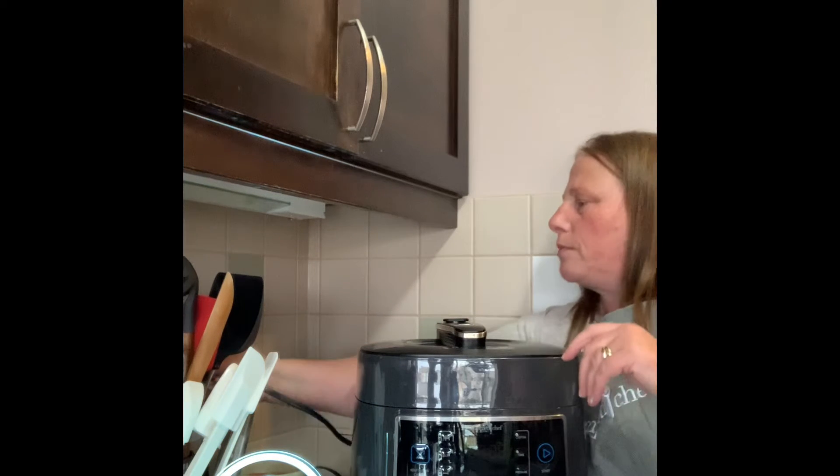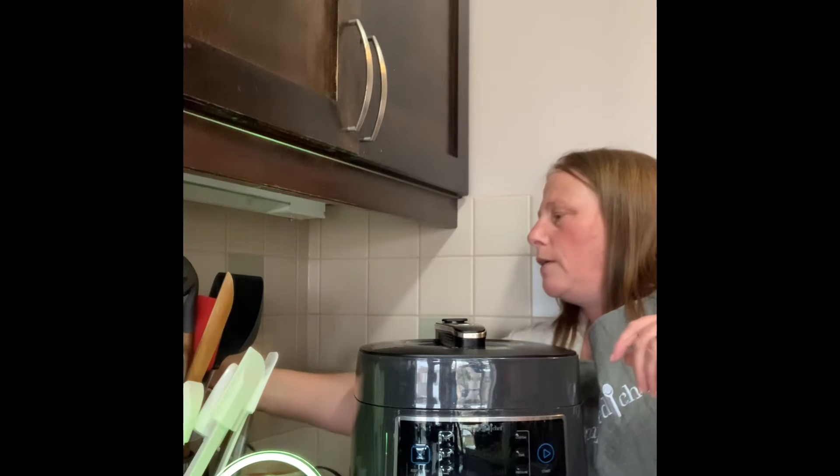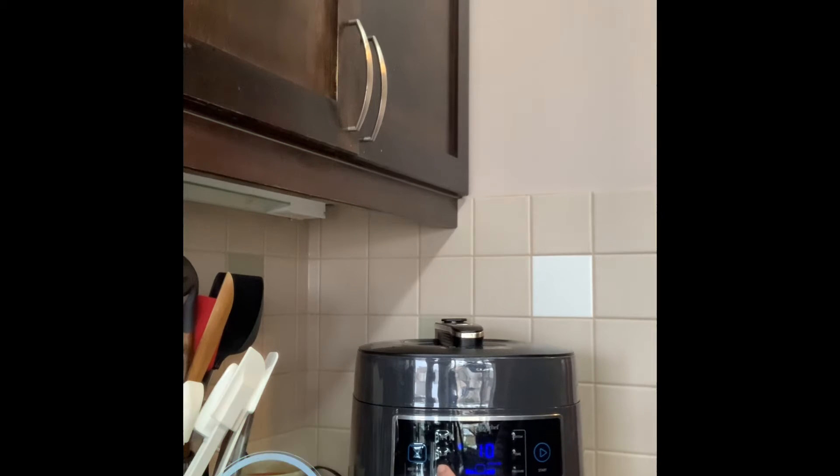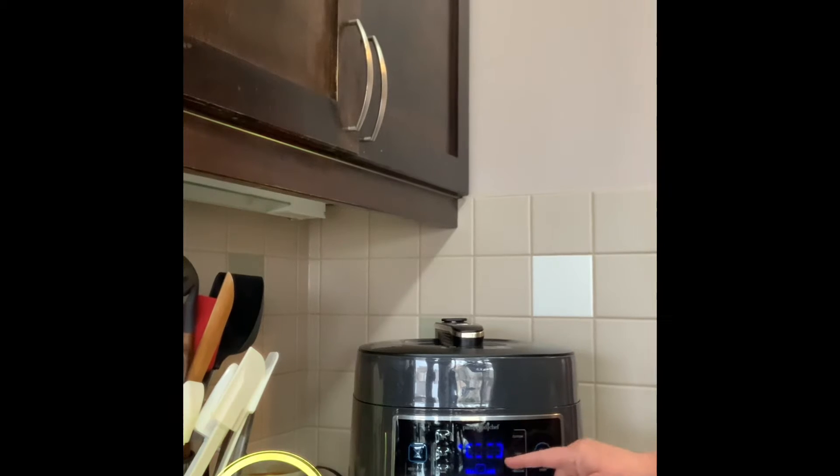I'm going to put my lid on, plug it in, and then custom cook this. I'm going to turn it down — we only need about 10 minutes to cook our potatoes. I'll press start, and you can see the rectangle going around — that is it pressurizing.